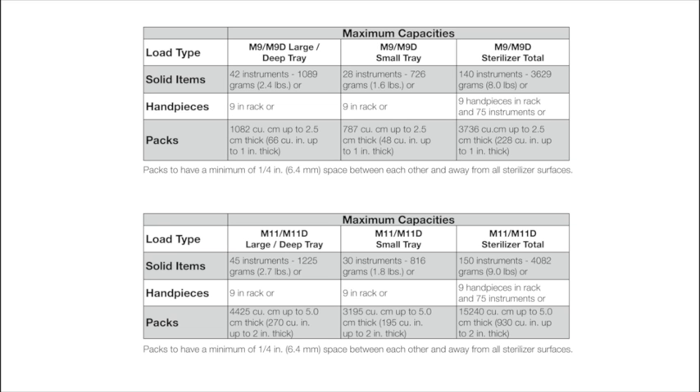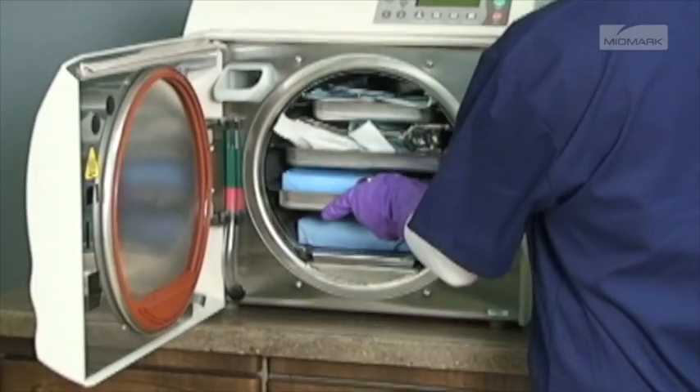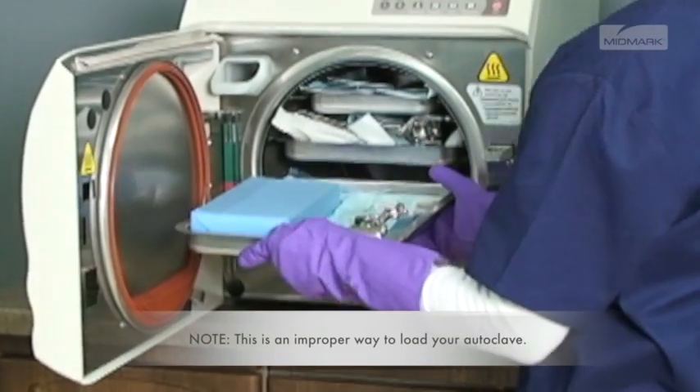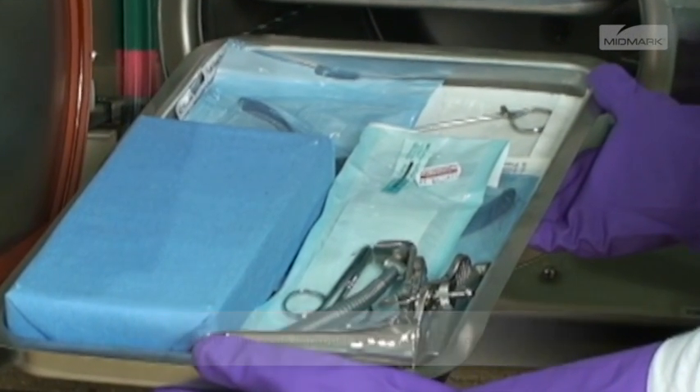Refer to the charts in your installation and operations manual for maximum sterilization loads. If a load surpasses these limits, we recommend dividing the load and running multiple cycles. Do not overload the chamber, as adequate space is required around items and trays for steam circulation and drying. Failure to allow adequate space will compromise sterilization and drying.